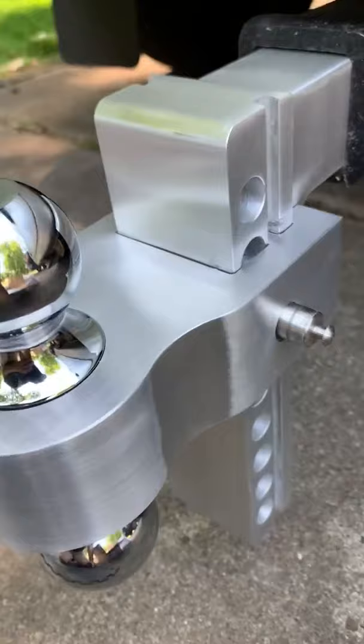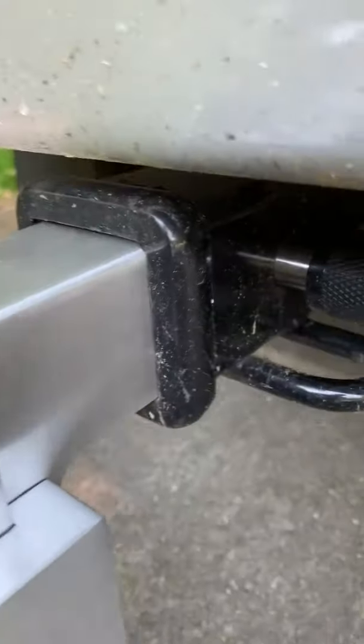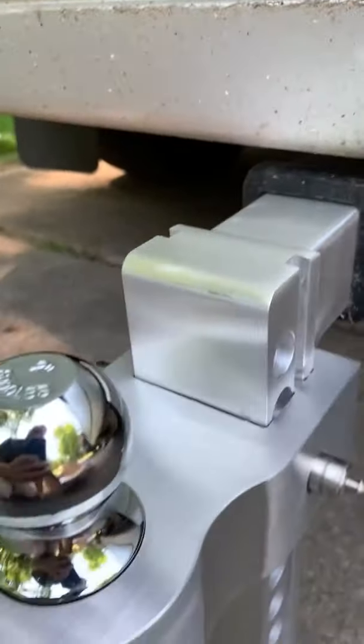So this is the nine-point adjustable, two adjustable at the neck trailer hitch.